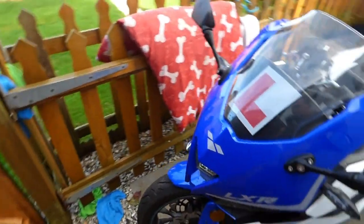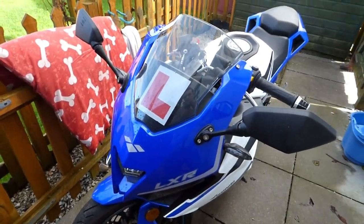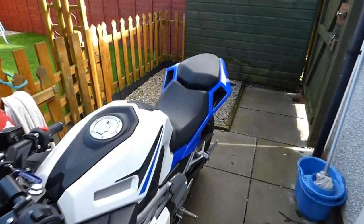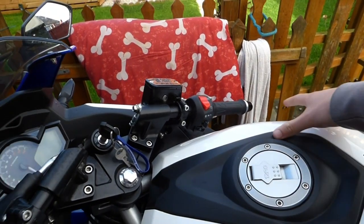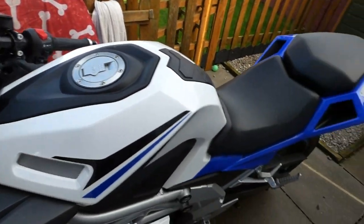I won't be using her in the rain anymore. This will be the last time she's ever been in the rain. Like I said she's a dry bike, but I just went out yesterday with a few people.